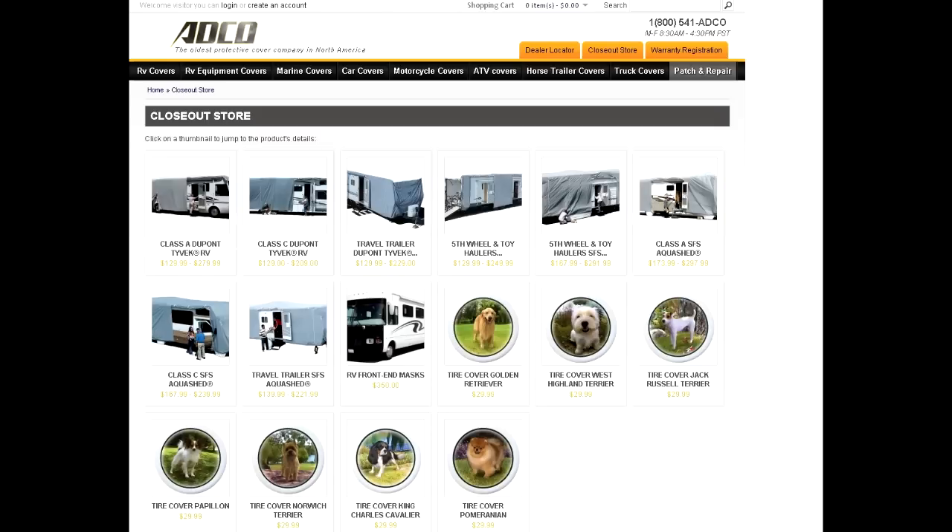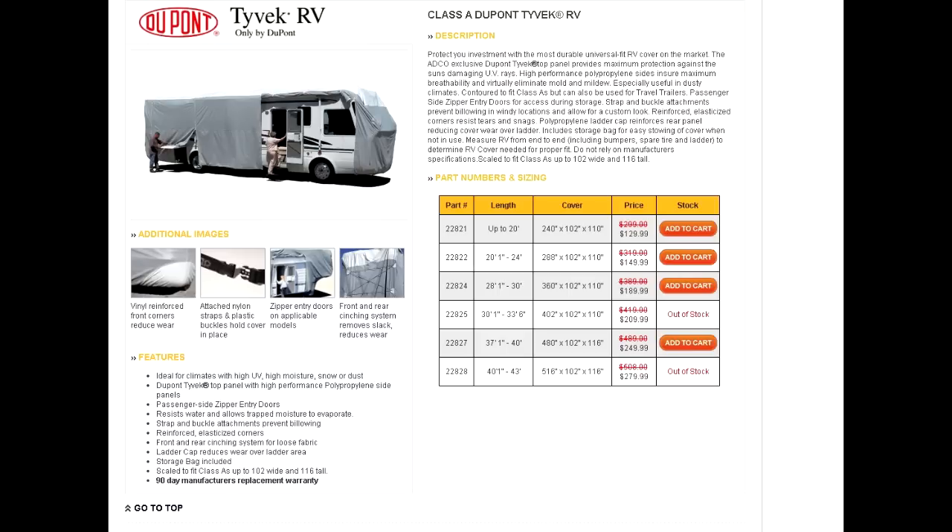We live in Napa — it has a lot of sun. We no longer park our RV next to our house, so we had to put it in storage. This cover was a godsend for us because it protects the RV from heat and cold.